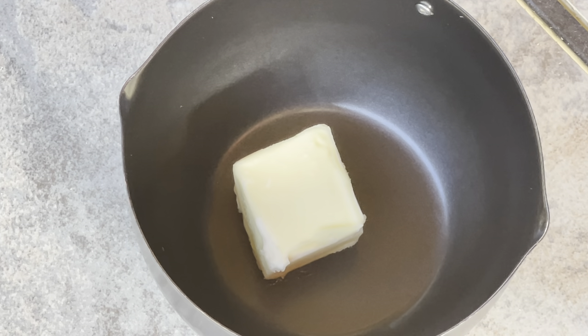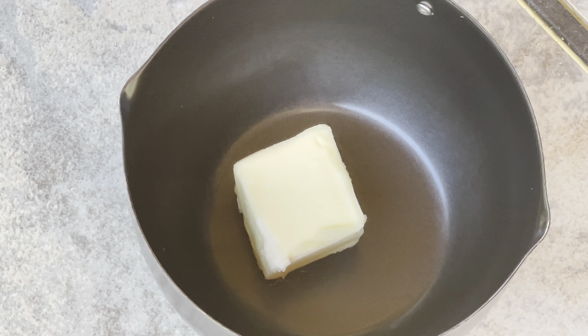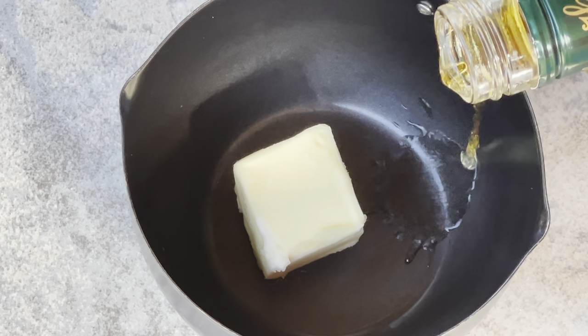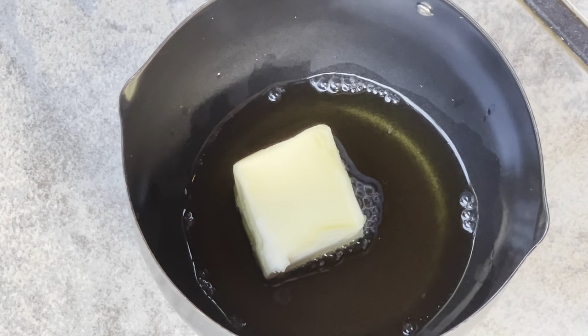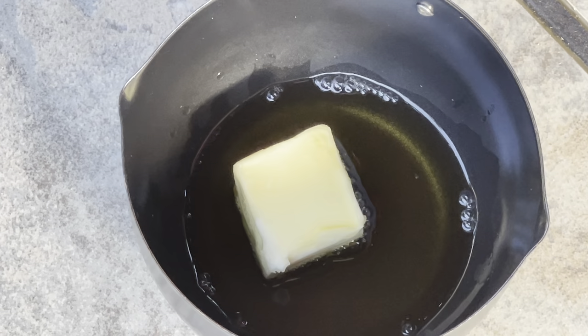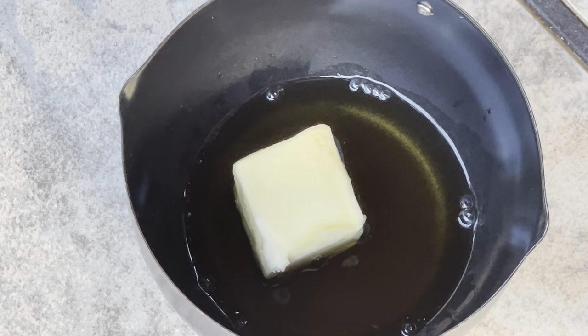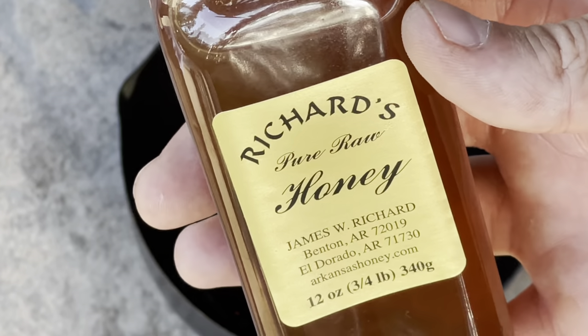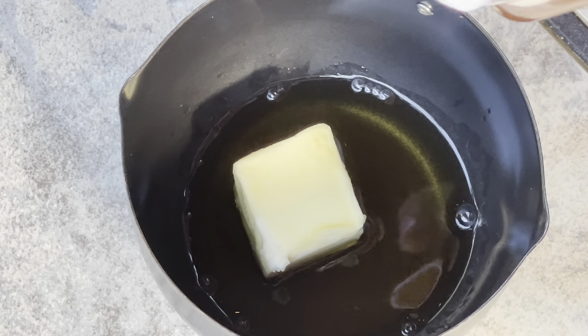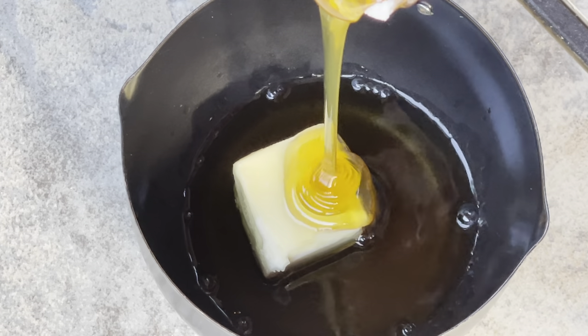Since those chops are getting close to being done, it's time to make our glaze. This is a maple syrup whiskey glaze. We start off with a pat of butter and a little bit of whiskey — about that much. Then we're going to add some local honey. I like to go pretty heavy on this stuff.